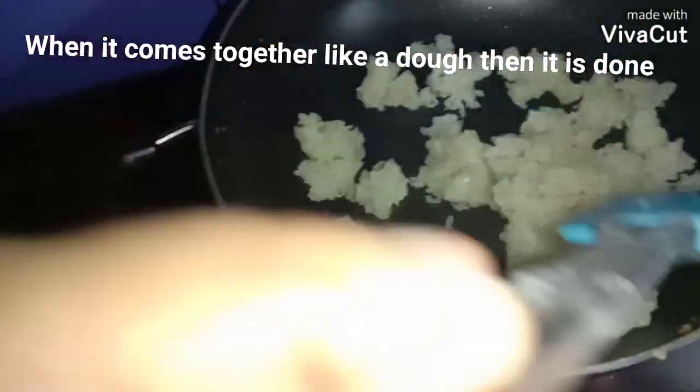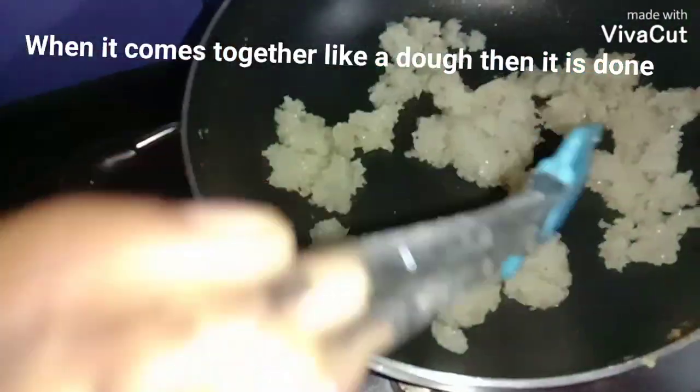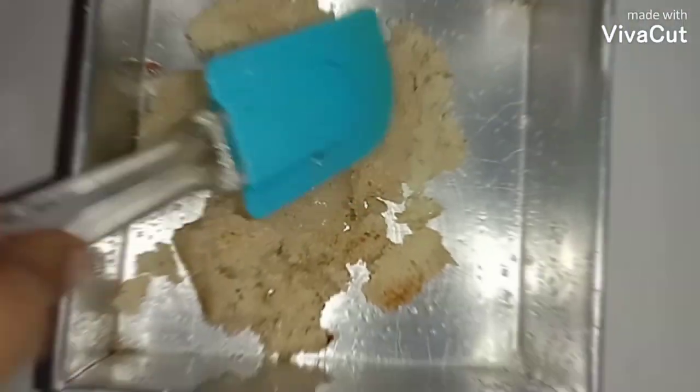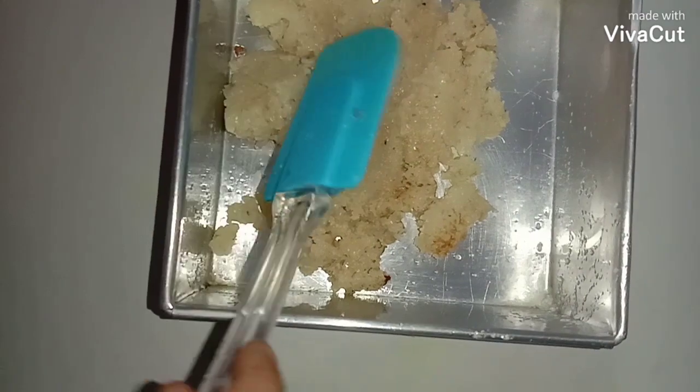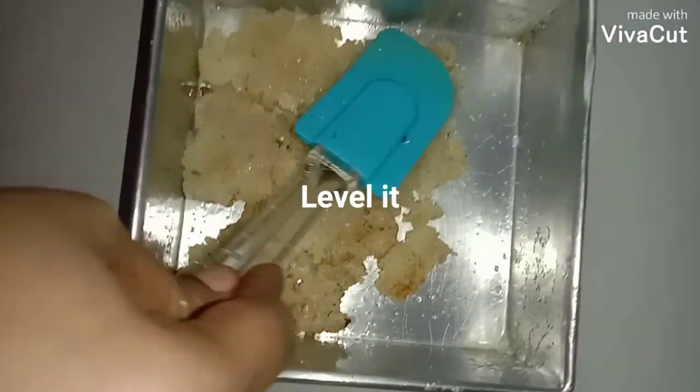Now I am going to put this into the greased tin. This barfi is one of the most popular sweets during the festival season in India.